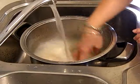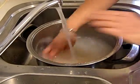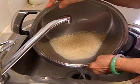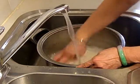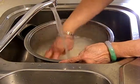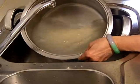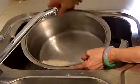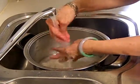My mom taught me how to cook rice when I was in year 4 — standard 4, about 10 years old. This is the second wash. This is the third wash and you can see the water runs clear. Never run the rice under a strong stream because if you do that you are washing away the vitamins.